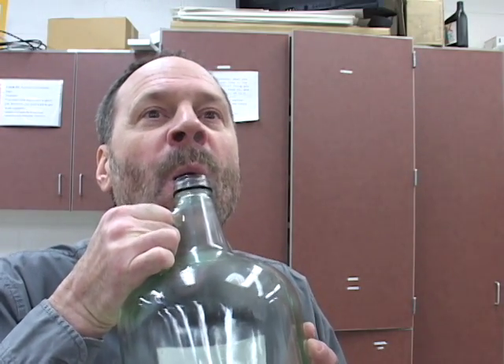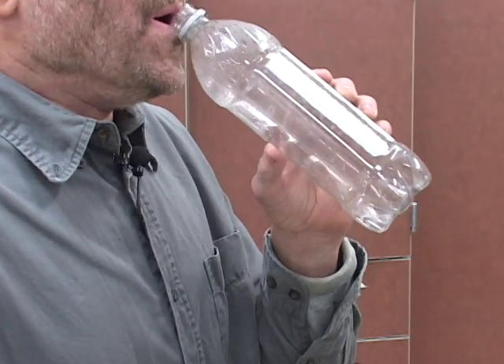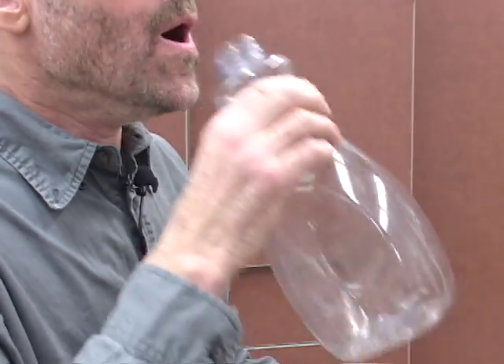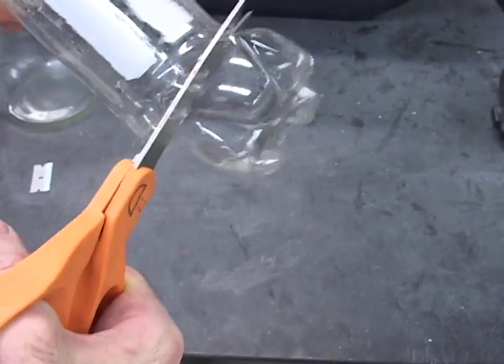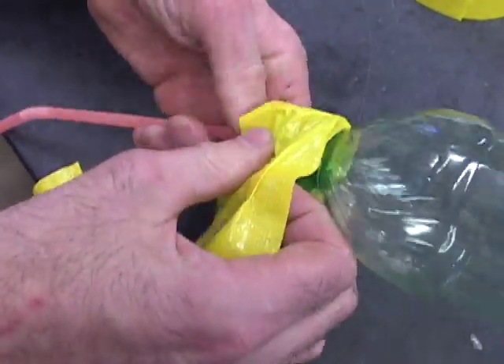When we contain air in a certain shape and set it to vibrating, it gets its own signature sound. It almost comes alive. Depending on what the shape is determines what sound is produced. When we have simple shapes, we get simple sounds. And as we get more complex shapes that we contain the air in, it vibrates and comes alive in very unique, complex ways.